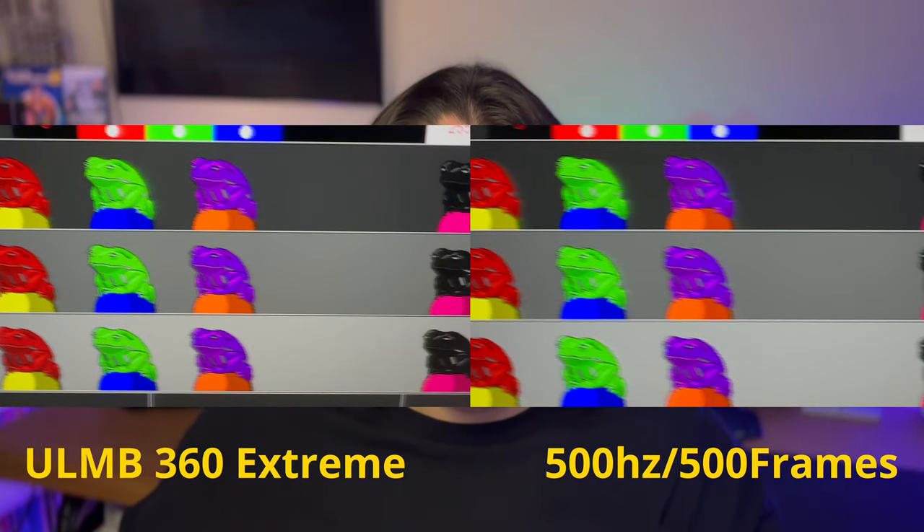I checked the motion blur for ULMB on Extreme and compared it to 500 hertz at 500 frames, and the difference is minimal. On top of that, if you've played with black frame insertion and anti-motion blur, it has this feeling to it that's not ideal. Coming from someone who's played with a Zowie monitor basically exclusively — I went from CRT to Zowie. Back in the CRT days there was no motion blur period, no downside. But when you put black frame insertion on, there's this almost odd feeling. This monitor doesn't have that, so you're getting motion blur clarity that's nearly like a CRT — clean and unaltered.